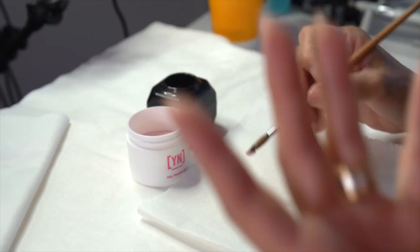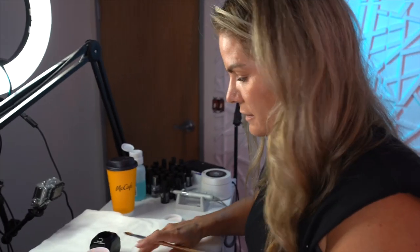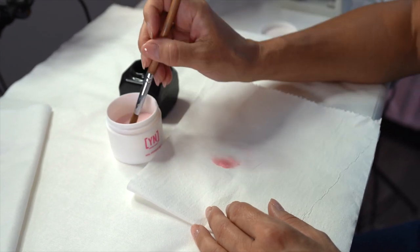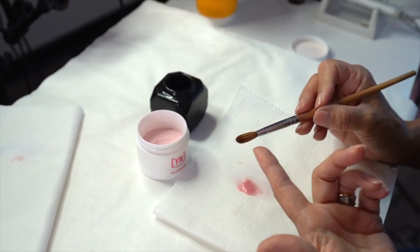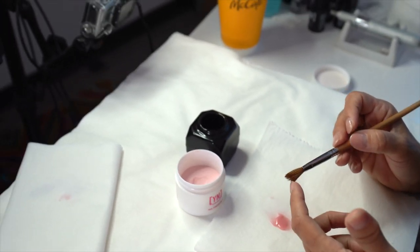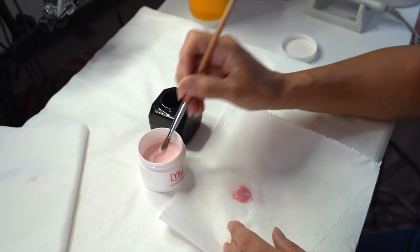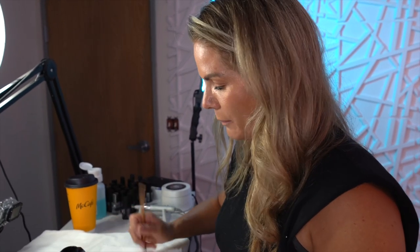Now that we have the brush full of acrylic — I used to take a paper towel or something smooth like this and wipe the brush off. But what happens when you wipe on something smooth is you get what I call a 'gunk lake.' You can see my brush is really not getting clean — it's flared out, it's not shaped right, there's still product inside the bristles. As you keep wiping more and more, you get this big pile of wet, gunky acrylic and the brush just isn't getting clean.